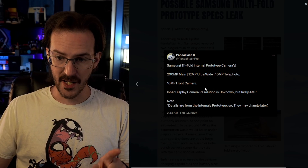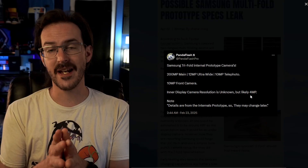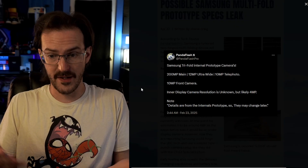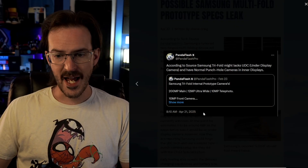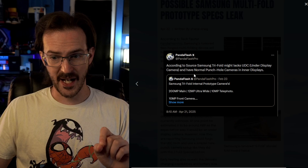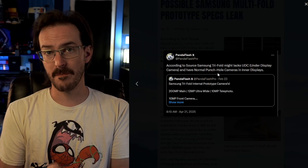The selfie camera is 10 megapixels. At the time, the inner selfie camera was unknown but expected to be 4 megapixels, because they were expecting this device to use an under-display camera for that selfie shooter on the very large 10-inch inner screen. But as of just yesterday, Panda Flash Pro said the prototypes they've heard of are not using the under-display camera — they're using a normal hole-punch camera on that inner display, just like Samsung recently did with the Z Fold Special Edition.